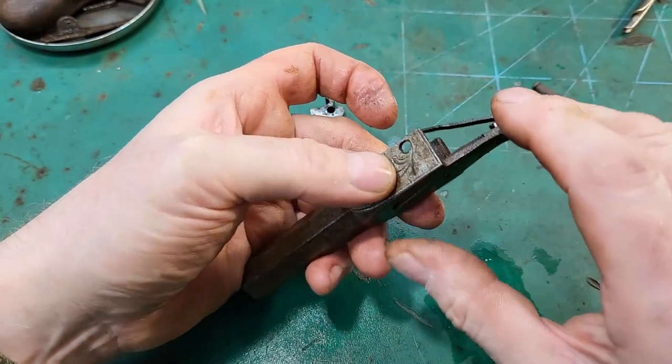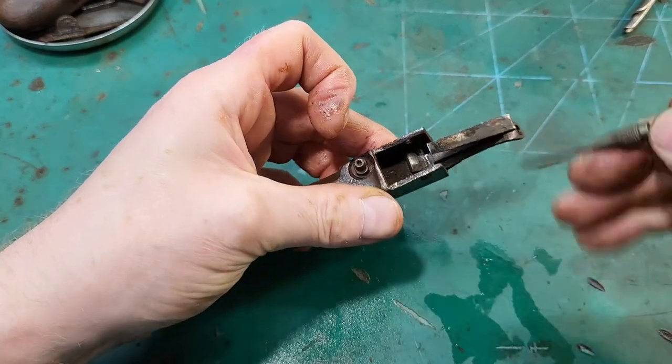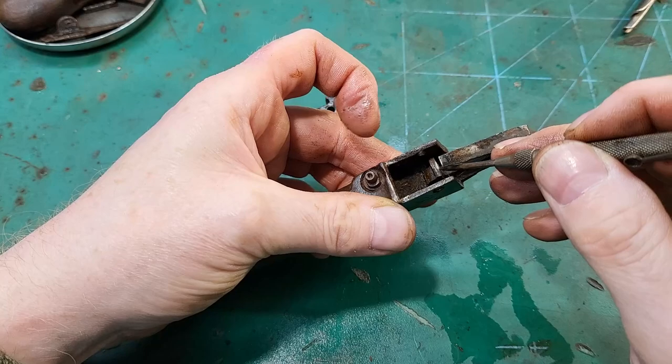That feels better. Yeah, the spring pushes down there to make the trigger flip back.